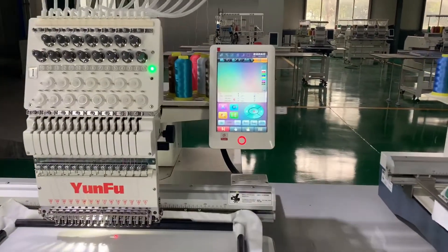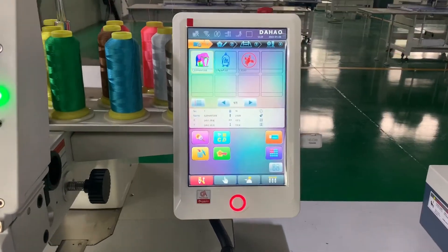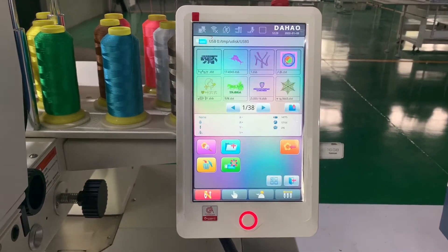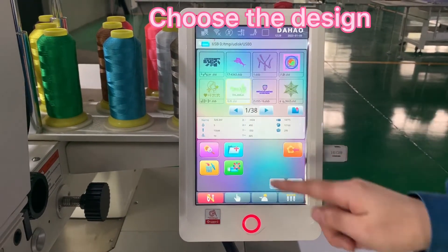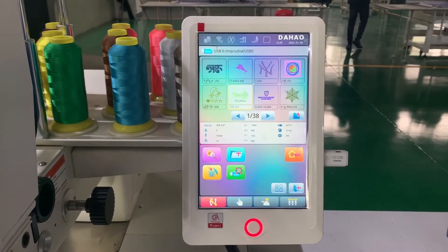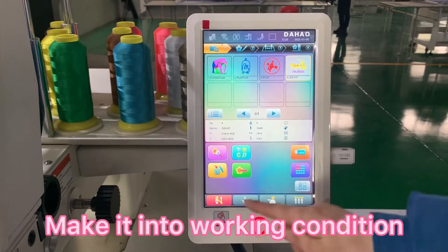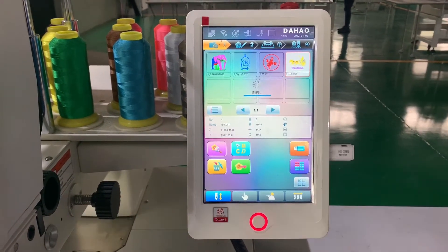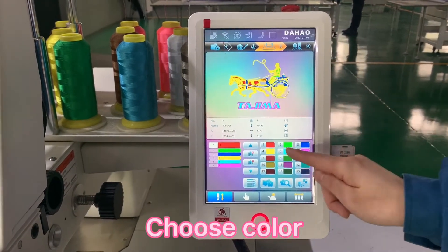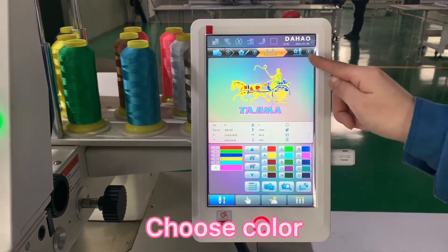We can input the USB into the machine, then read the USB to find the design we want to embroider, and download the design into the computer. Then put the machine into working condition and set the color you want.